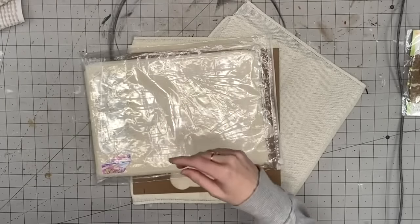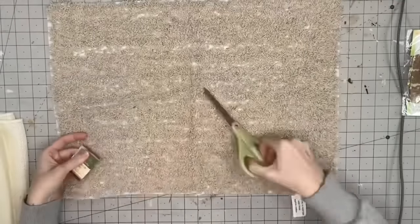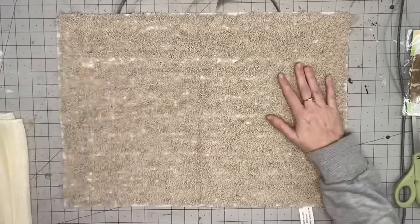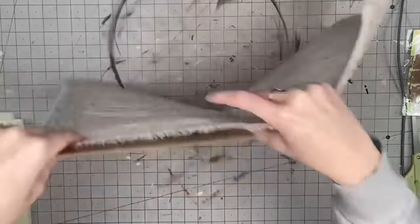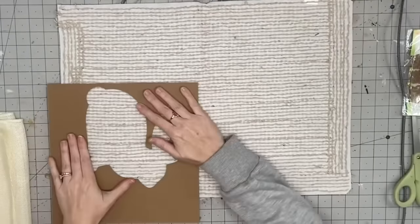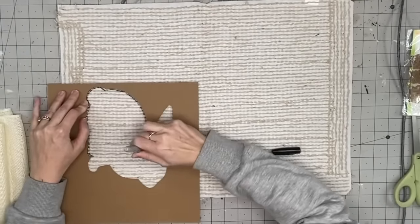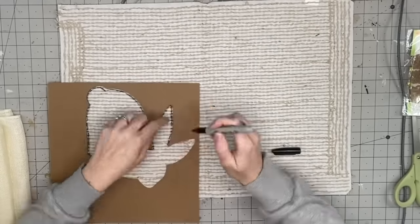This is a two-pack of table runners I got on Amazon for dirt cheap. I'm going to take this Dollar Tree bath mat and a rabbit template — this is like chipboard from a rabbit I cut out on my Cricut. I just grabbed my permanent marker, traced it out, and I'm going to do two of these bunnies, then cut them out.